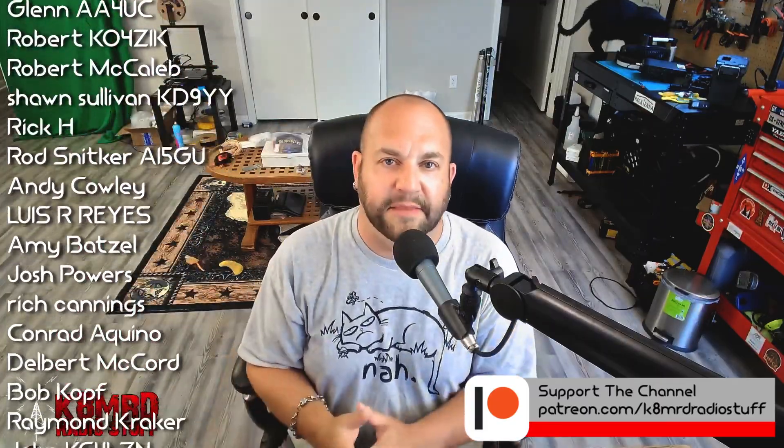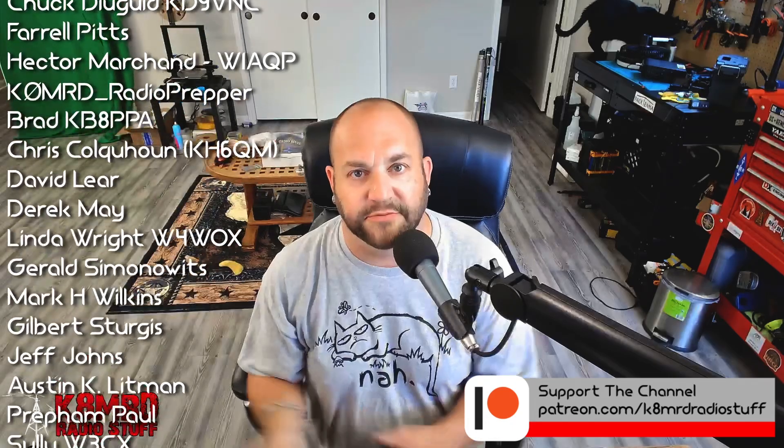So that'll take care of this episode of Mailbag Monday. If you have an amateur radio related question for me, shoot me an email at k8mrd@icloud.com. Thanks so much for watching. We'll see you again on another episode of K8MRD Radio Stuff. 73, guys.